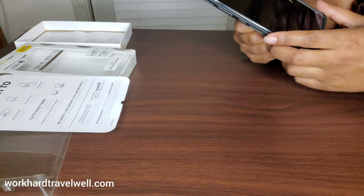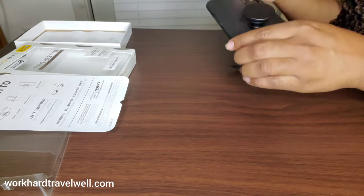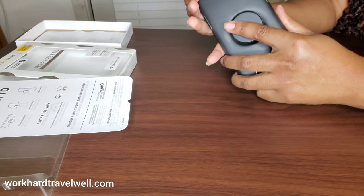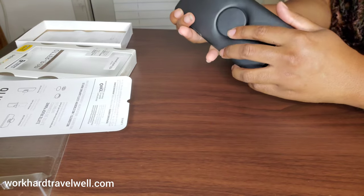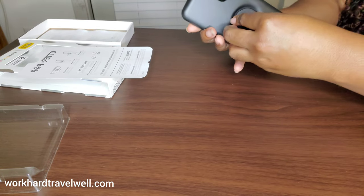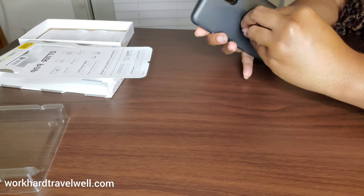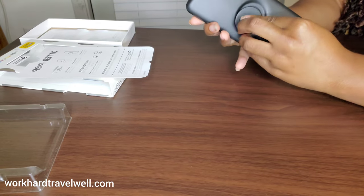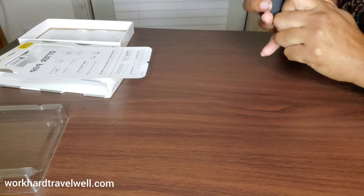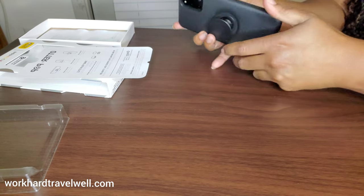It's also compatible with wireless charging. To change the tops, you basically just push it down to close it, turn it and it comes off, then put it back on and turn it until you hear that click. So pretty easy.